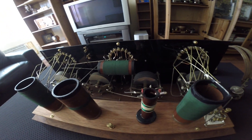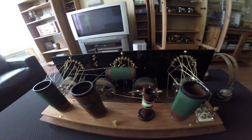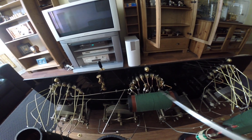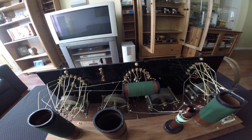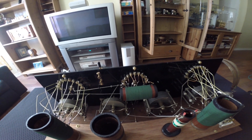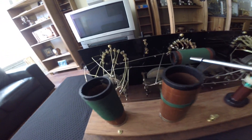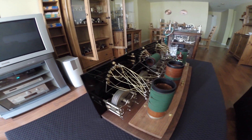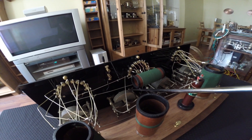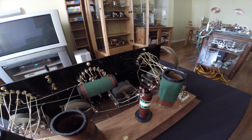Then we have an absorption wave trap and an impedance wave trap. These are made to cancel out unwanted stations. Here we have ground impedance matching, which can be used to match the impedance according to the impedance of your headphones. Here we have the main tuning circuit with the variable capacitor. There is another variable capacitor for the impedance wave trap and a capacitor for the absorption wave trap.